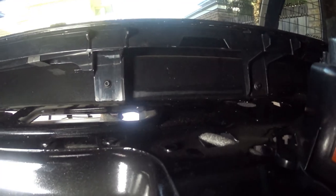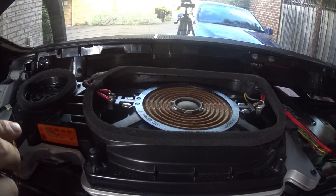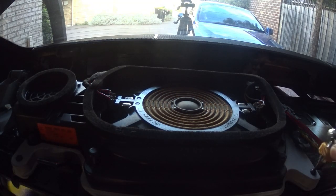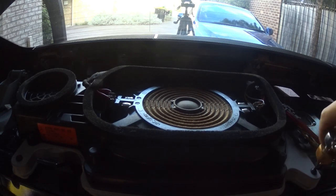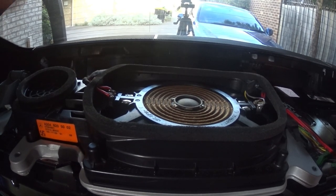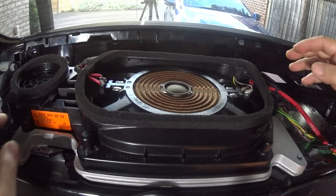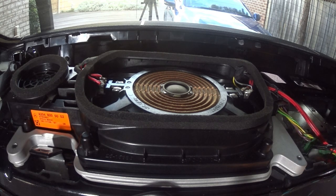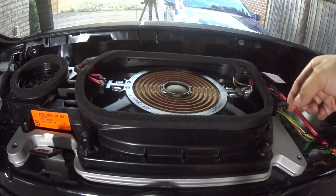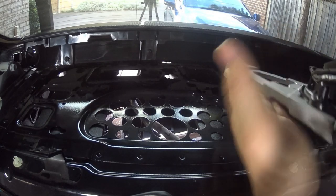Now I'm going to show you how to reinstall everything. If you were going to replace your rear subwoofer, you have two T20 Torx screws here that you need to undo. There's another one on the other side underneath, just under here — you can see that one and you need to undo it too. Now that you've removed these two bolts and the one underneath from the boot compartment, you can disconnect it here and begin to take it all out — just lift it up and there you go.